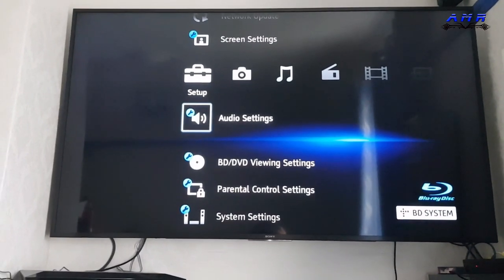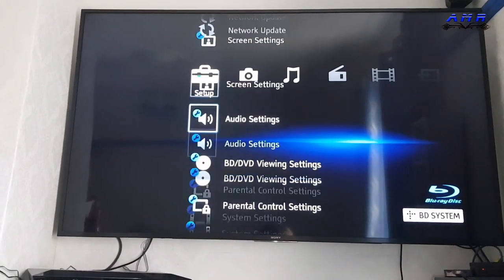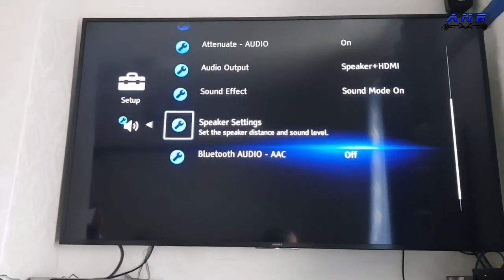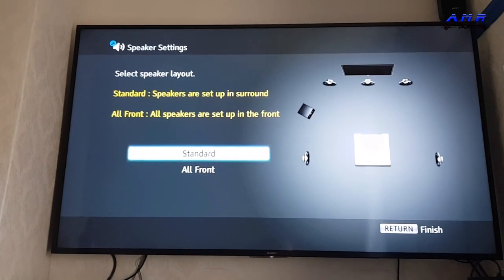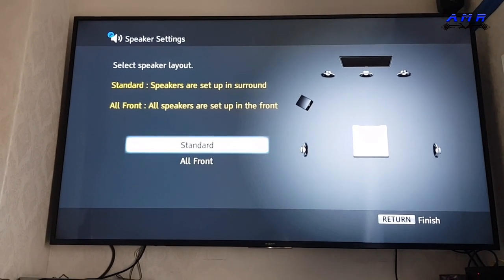Once you've set that up, the other setting I highly recommend is going to audio settings and then speaker settings. Go to speaker settings — make sure it's on standard. Only put it on all front if all of your speakers are on the front. However, my speakers — all four of them — are literally surrounding me, so press standard.